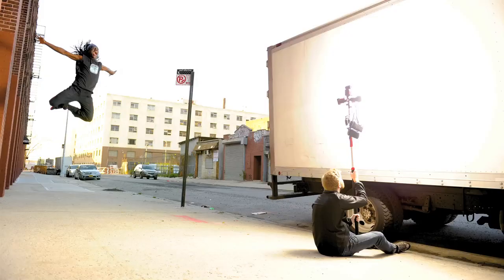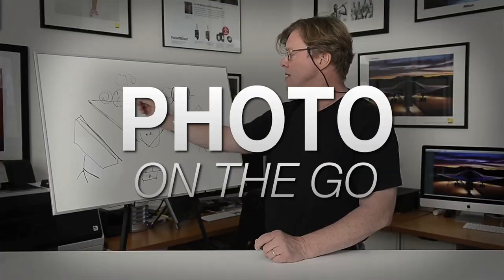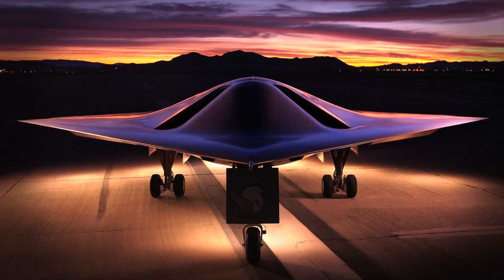Hi, this is Joe McNally for AdoramaTV. In this segment we'll talk about using found objects to do your lighting. AdoramaTV presents Photo on the Go with Joe McNally, where you'll go behind the scenes to see how great photos are made.